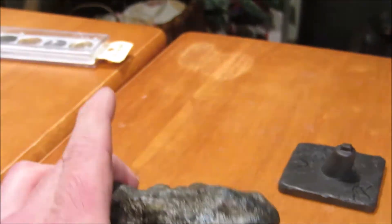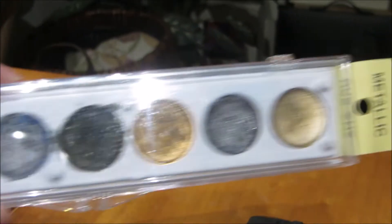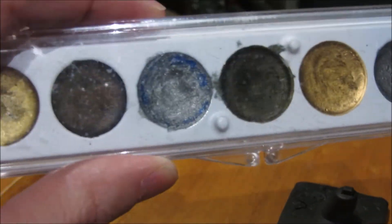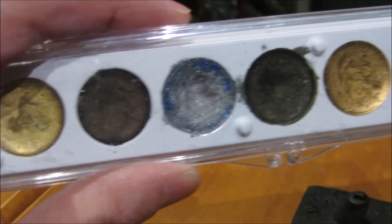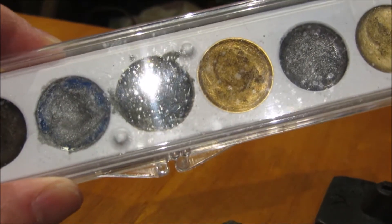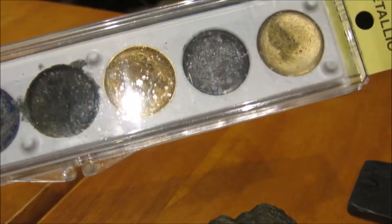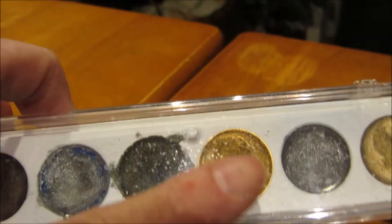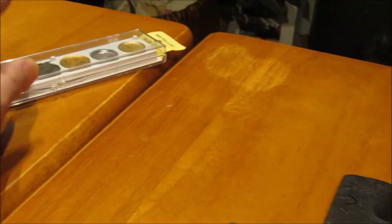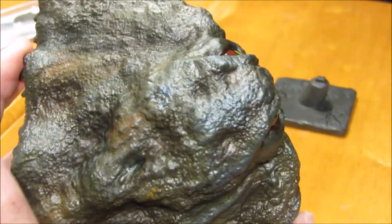Then I took these metallic waxes called rub-ons — they come in different colors. I mainly wanted to get a little more of a bluish-silver color, so I used the blue-silver ones mostly, and I also used a brown one to darken up some areas, mainly the recesses.